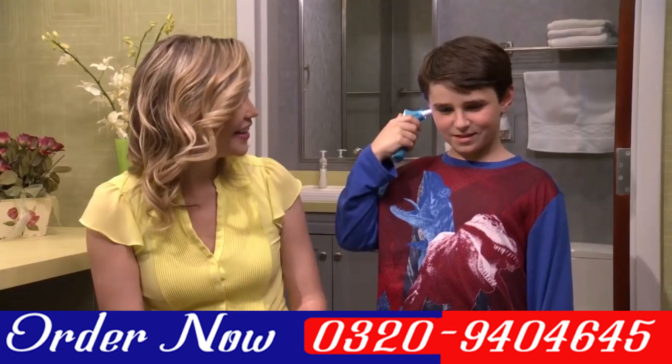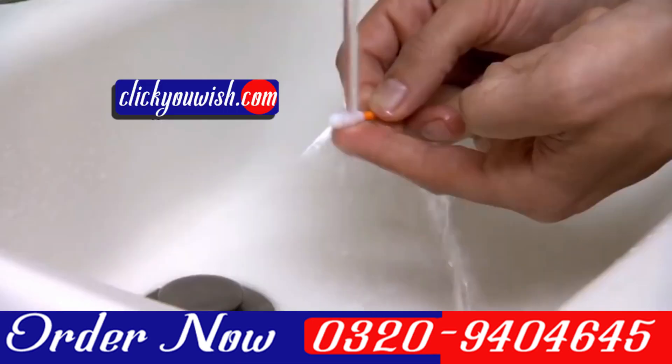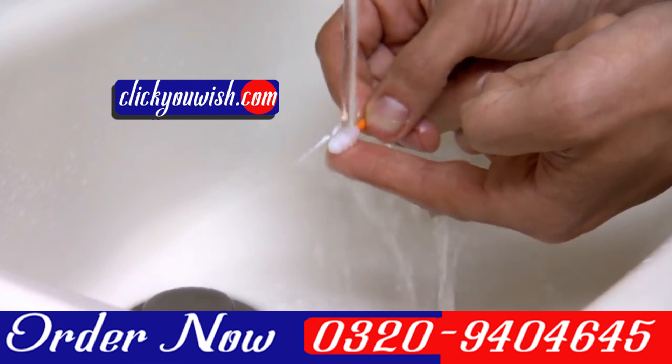The Doctor's Ear Wax Cleaner is one-touch easy, and the tips are washable, reusable, and easy to clean.